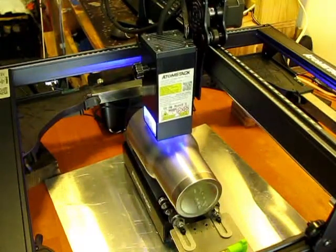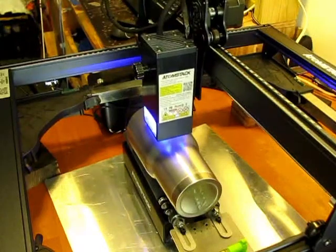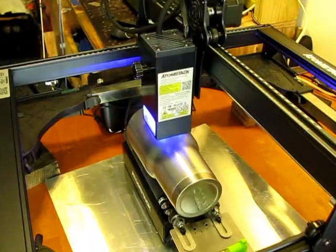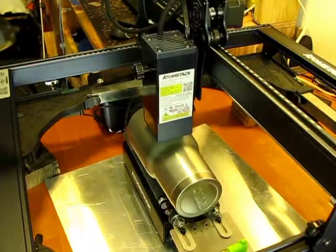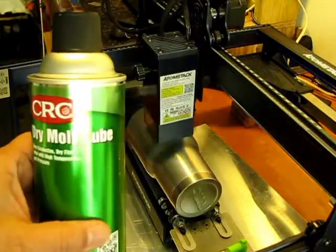Now it's tumbler time — let's see how this comes out. It's a stainless steel tumbler with chromoly lube applied. I don't even know if I needed it on here, but I did it anyway.